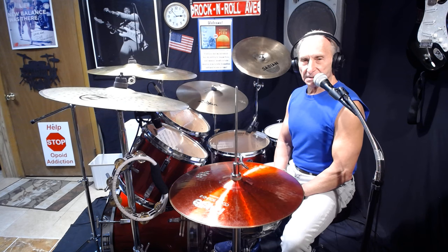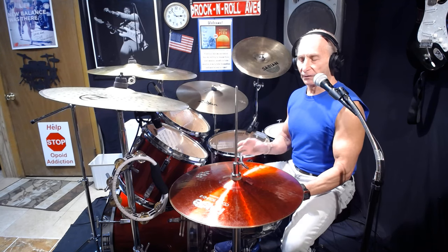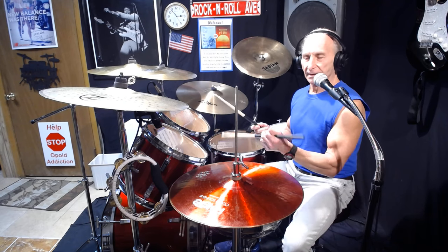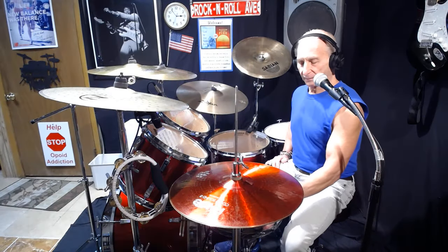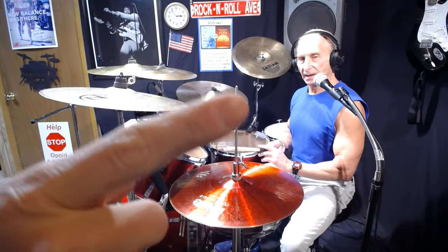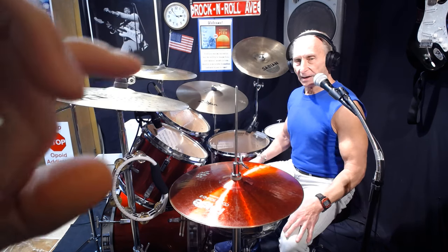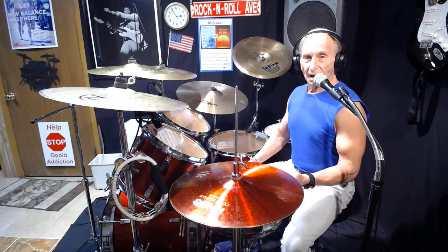Merry Christmas! This video covers the five traditions of holding the drumsticks — the straight way and the traditional way. We're going to give you five reasons for how you do this and why some drummers hold one way and why some hold the other.